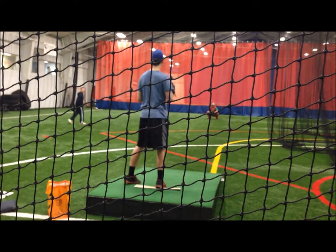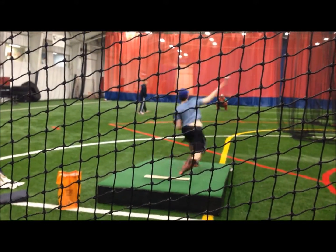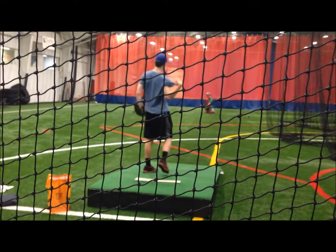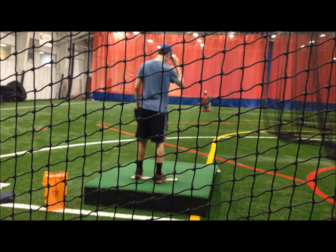Inside toe, drive. Close front shoulder. Now you're starting to go across your body — swing it. Drop the knee.